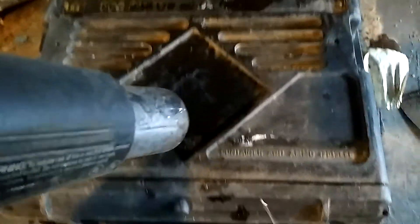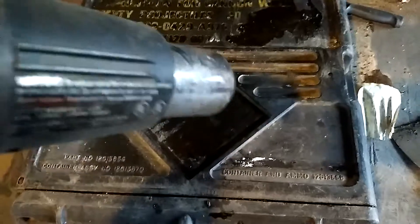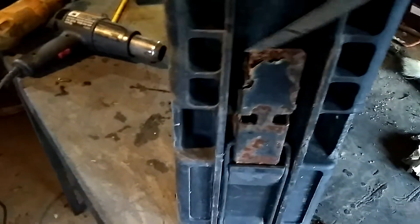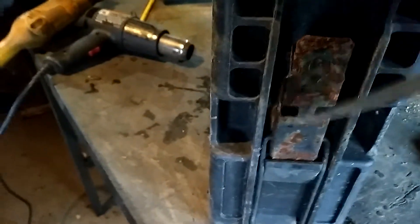Okay, so we got that part done. Now we're going to turn this off and flip it around. I'm going to have to grind the handles — this is the only part of these boxes that is metal, so we're going to grind that out here in just a second.